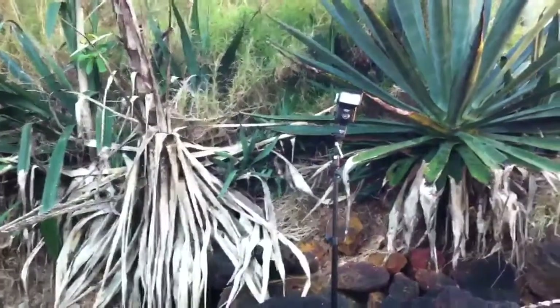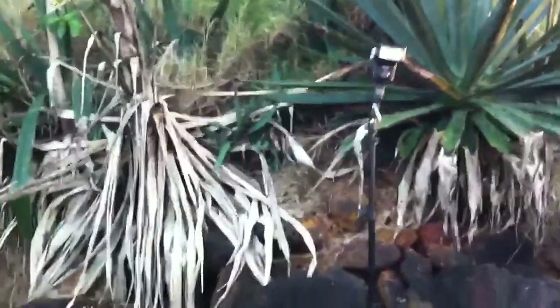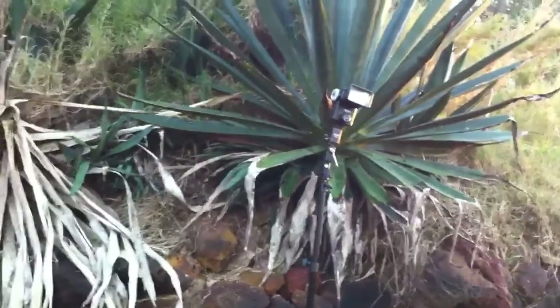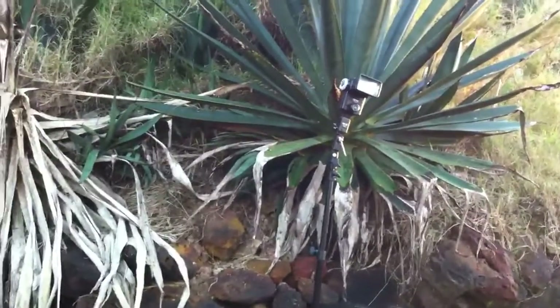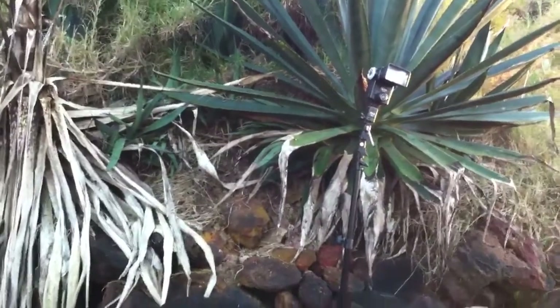I set up a Cactus KF36 bare strobe here, set to full power. Because I was shooting across a really large area with no modifier, I wanted to push it to full and also keep my ISO as low as possible. It was directed at the front of the ship, giving me good illumination from top to bottom and also filling in some of this ground.